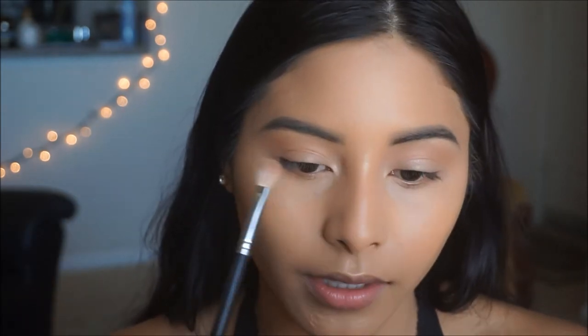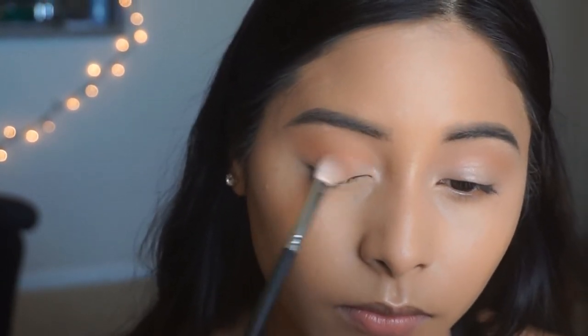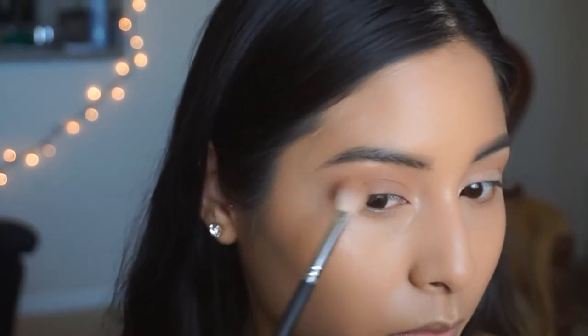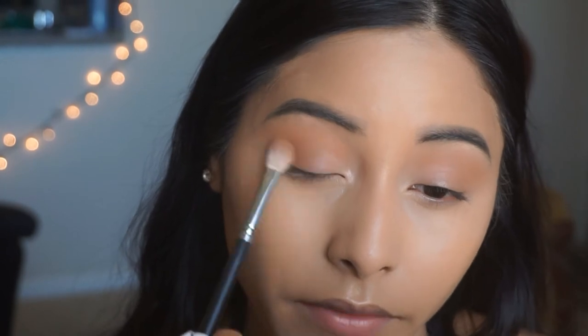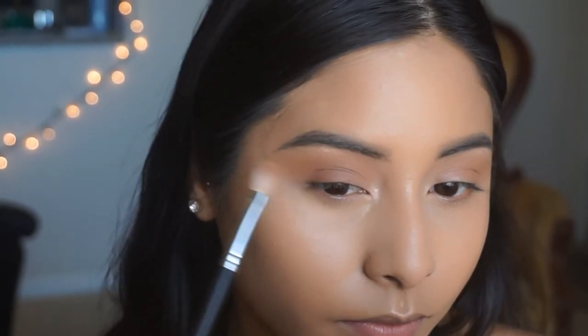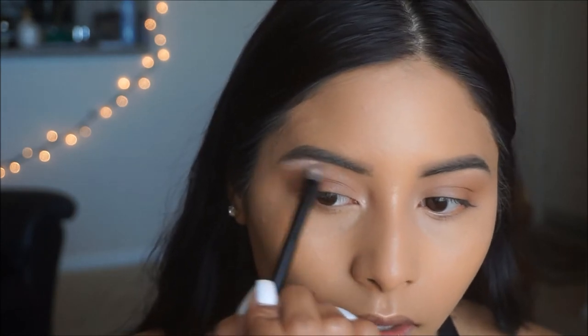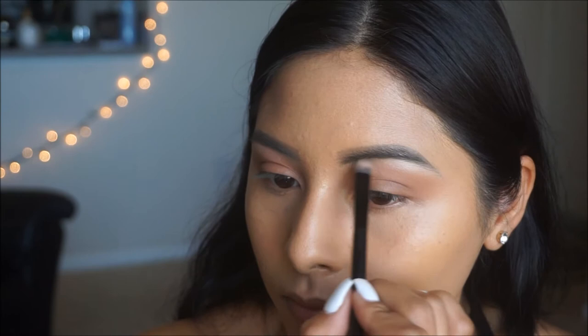With my Morphe M433 brush I'm going to take Burnt Orange and do the same step, putting it all over the lid. I'm also going to pick up a little bit of Rustic — just a dab — and concentrate that closer to the lash line, and then whatever is left I want to diffuse it upward and continue to blend this color out. I'm going back in with Tempera, that white color we applied before, to redefine my brow bone and add a little bit on the inner corner.